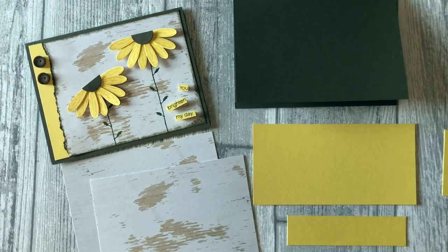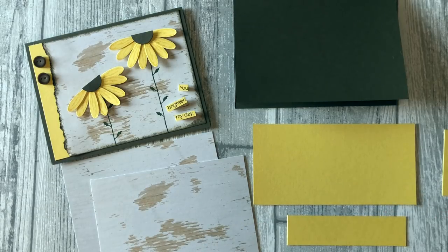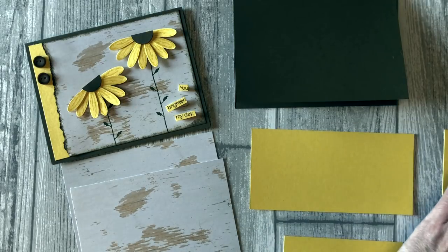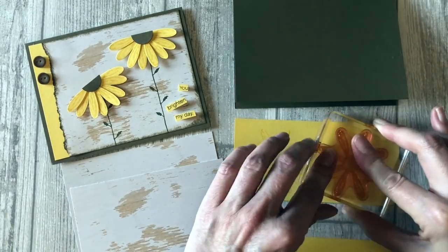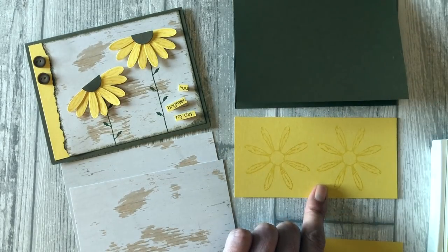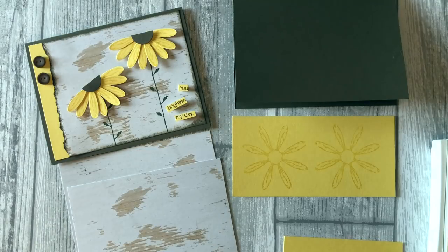Let's get started. The first thing we want to do is stamp all of our images — we can assemble everything once we have everything stamped and punched out. Let's start by stamping the daisy. I'm going to need two daisies; they're going to get cut in half to create daisies for this card.